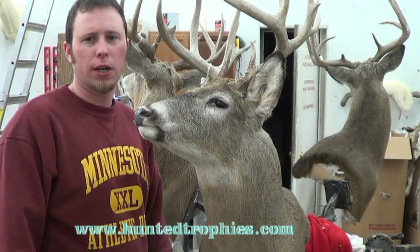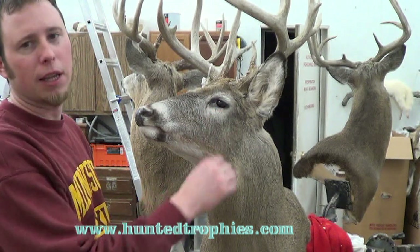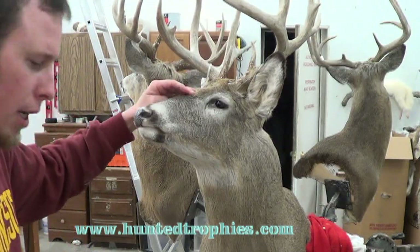Hi, this is Tyler Erickson with Top-Notch Taxidermy, and in this short video I'm going to show you how I finish and paint the eye on a white-tailed deer. I'll bring the video in here and show you.